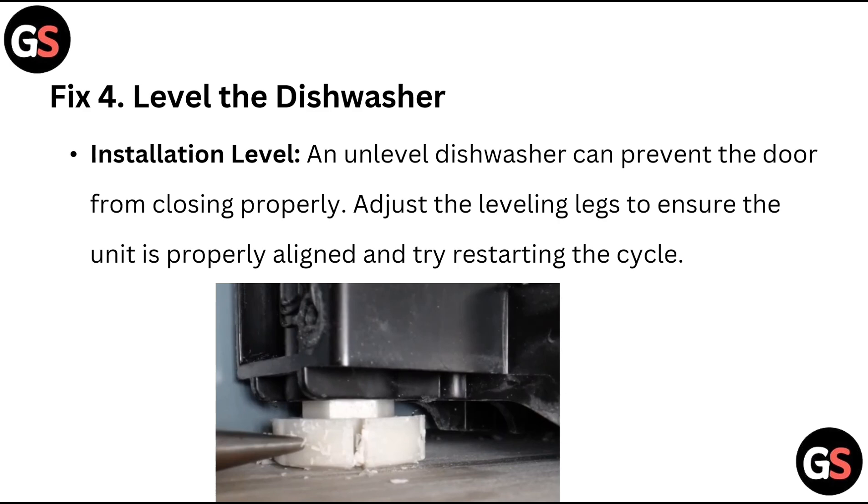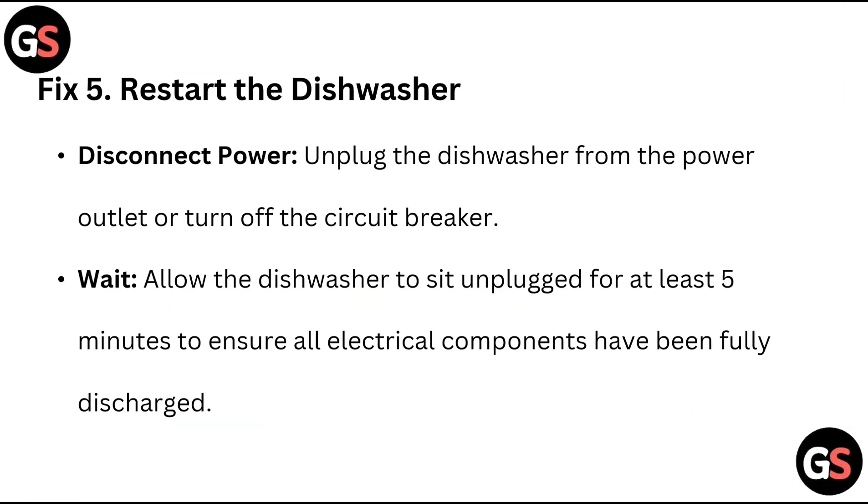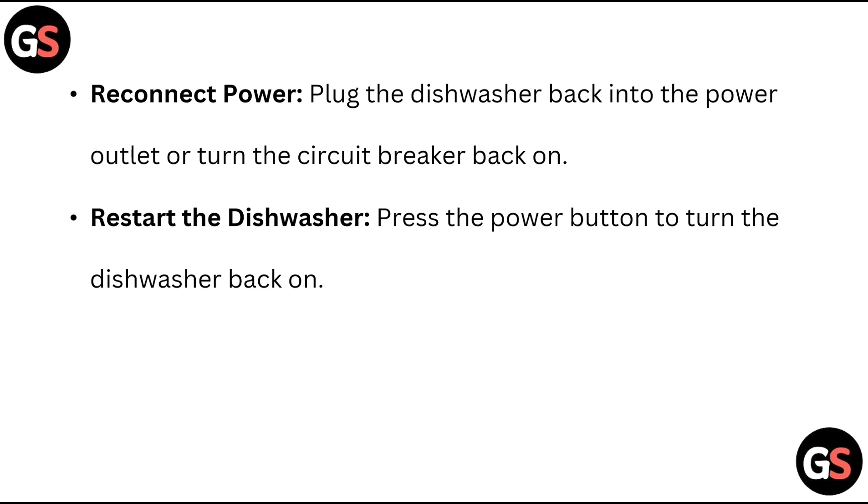Fix 5: Restart the dishwasher. Disconnect power — unplug the dishwasher from the power outlet or turn off the circuit breaker. Wait — allow the dishwasher to sit unplugged for at least 5 minutes to ensure all electrical components have been fully discharged. Then reconnect power — plug the dishwasher back in or turn the circuit breaker back on, and press the power button to restart.